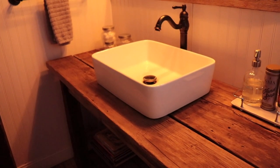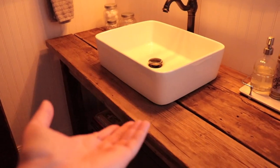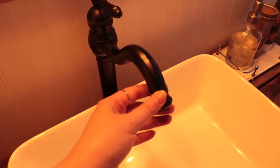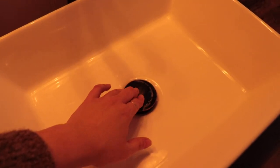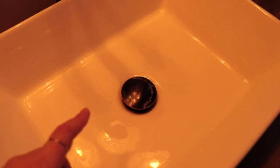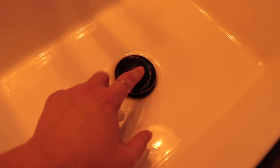This is called a vessel sink — any type of sink that sits on top of your countertop is called a vessel sink. You could have a bowl, you could have this rectangle like here. I got this off Amazon. I also got this oil rubbed bronze faucet off Amazon — it swivels, has lots of power, and comes with a pop-up drain. I do have hard water and there are hard water stains in here. If you have hard water, maybe look at getting a different finish besides oil rubbed bronze, because the calcium and other minerals does kind of take its toll on oil rubbed bronze.